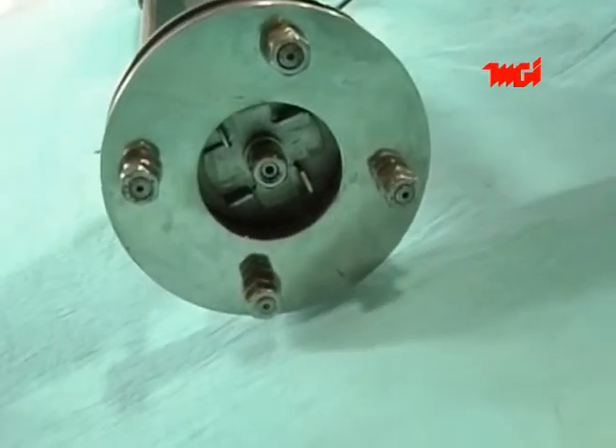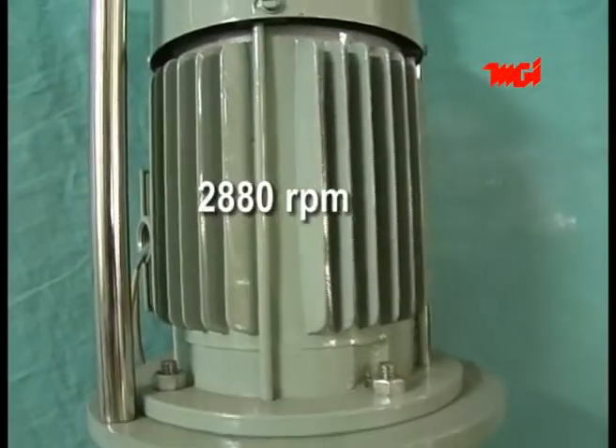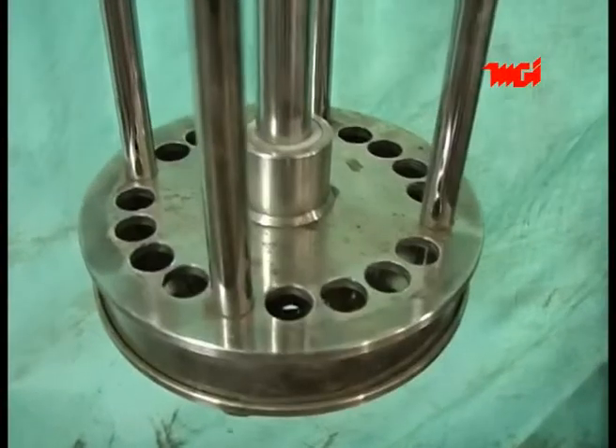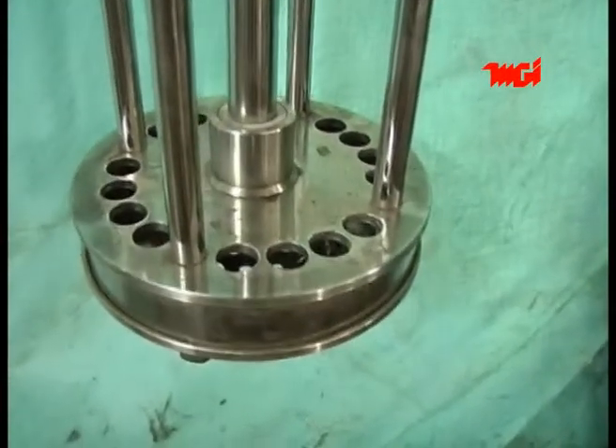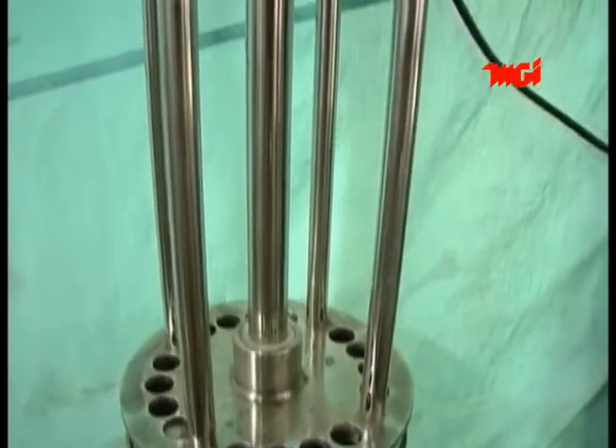MGI motorized stirrup is basically a mixer with a fan blade at the bottom. It consists of a high speed motor mounted on bell housing from where four stainless steel rods extend down and support a frame of stainless steel plates with holes. The motor shaft is connected to the fan blade at the bottom with a central stainless steel shaft. The stirrup is hung inside the container holding the liquid with the help of a wire rope and winch provided.